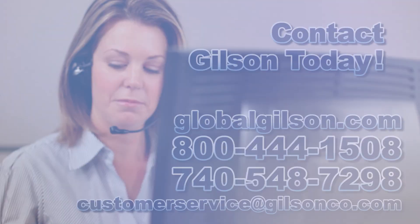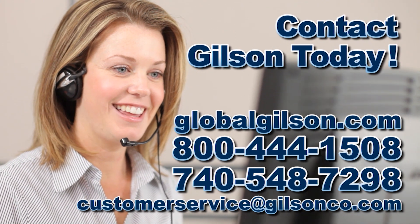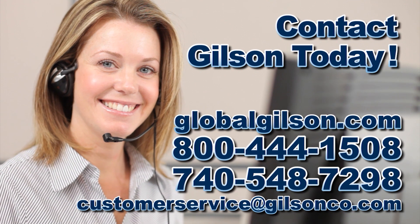For any questions about determining air content of freshly mixed concrete or for any Gilson product, please contact your Gilson technical support team.